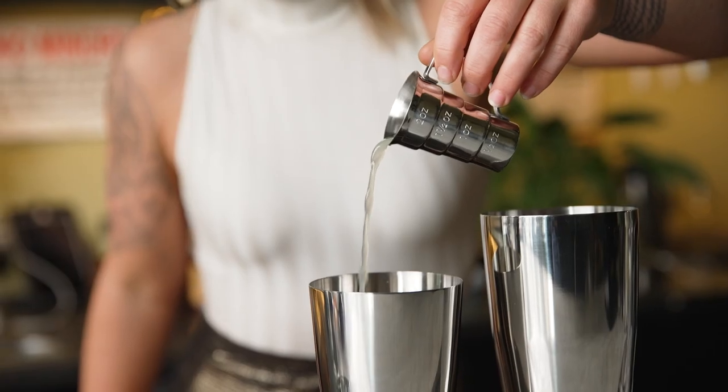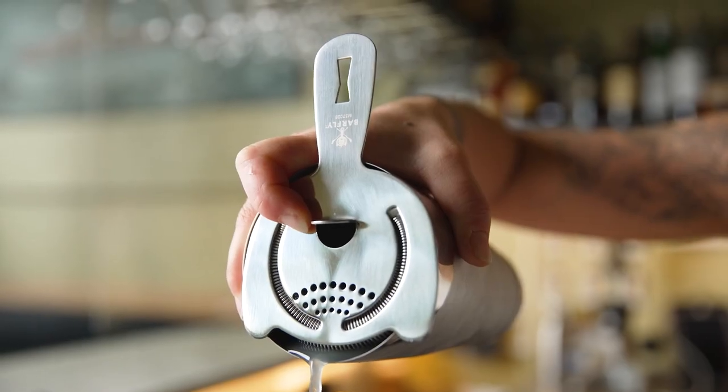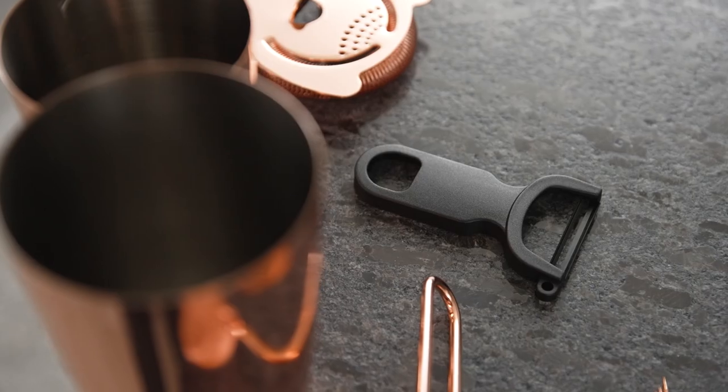This set includes a stepped jigger, cocktail shakers, bar strainer, fine mesh strainer, wide peeler, and cocktail picks. This set comes in stainless steel and copper to fit your style.